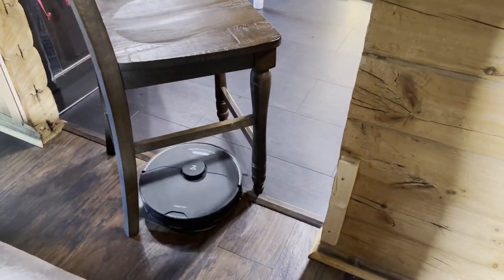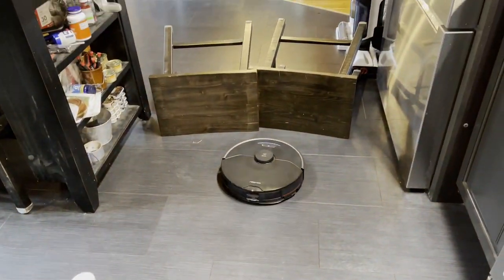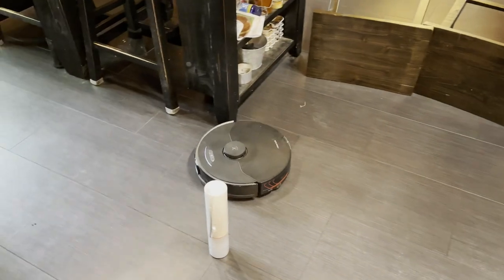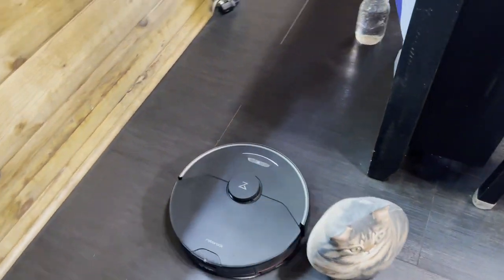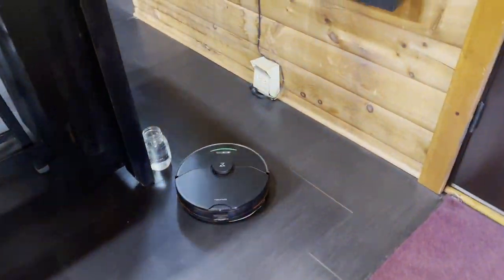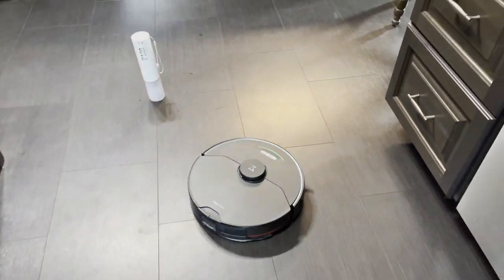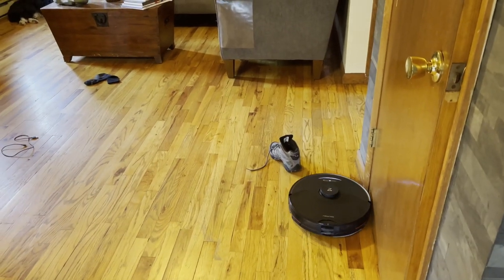On to the navigation tests — this is a Roborock so it handles it like a pro. It hesitates near the wall, does a thorough job finding a way through, then seamlessly transitions to a different path and goes around all obstacles except a glass jar, because lidar apparently doesn't work well with those. On the way back it took the new path by default without trying the obstructed way. Notice how it goes through the chair with extreme precision.